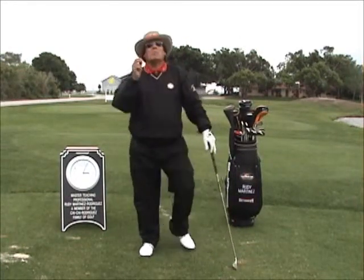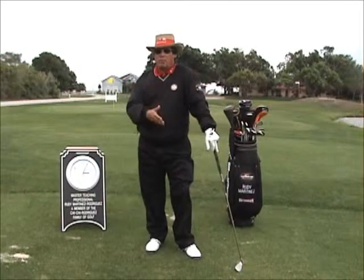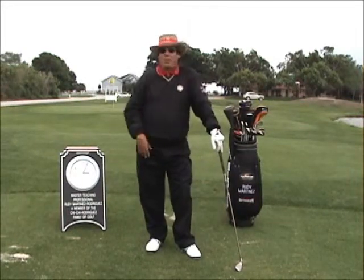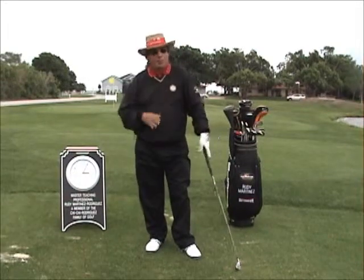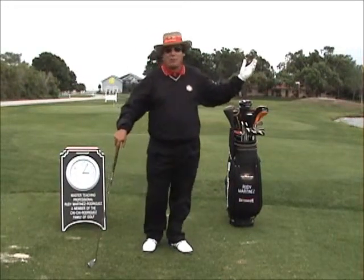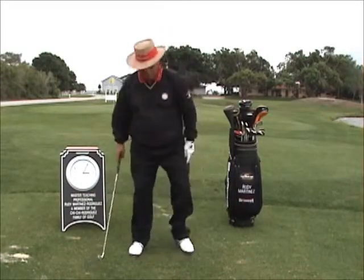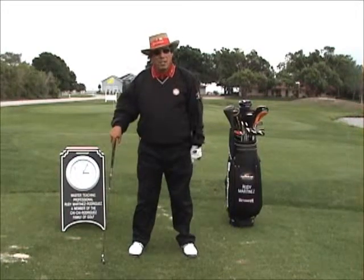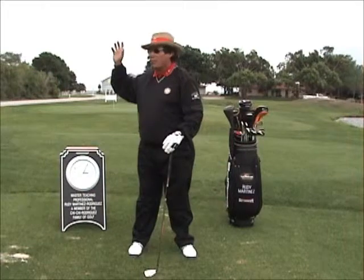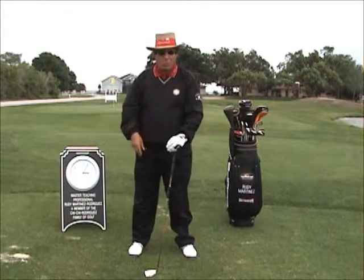The most important part — now that we have grip, stance, posture, alignment, and shoulder and hip turn to take the club back — is what we're going to do coming back. That's the common denominator. That's what they call the secret of golf. Biomechanical research, and Hogan said it back in 1958 in his book Five Modern Fundamentals of Golf: hips is the first movement of the downswing. Golf is played from top to bottom, said Sam Snead. Hips is the first movement of the downswing to bring the club down. Never the hands. If you use the hands, you're going to cast, hit over the top, or leak energy too soon. The result is you're going to cross the swing path, slice it, hook it, hit it fat, or hit it thin.